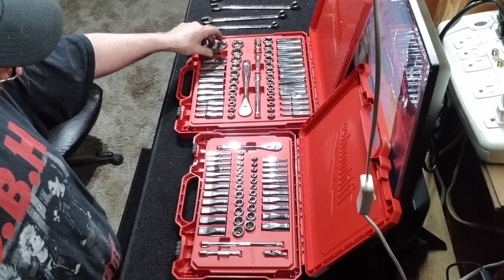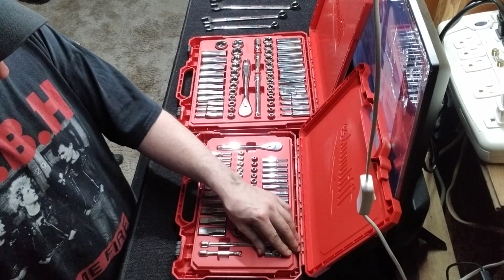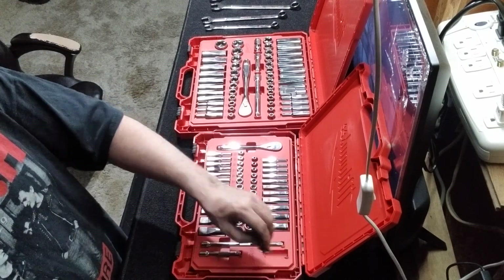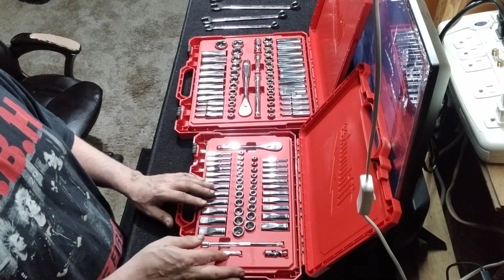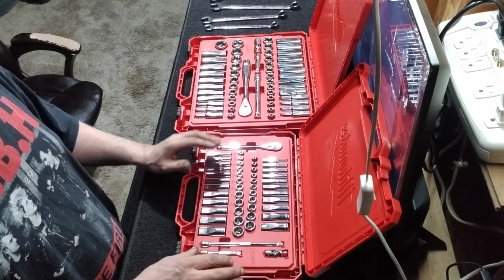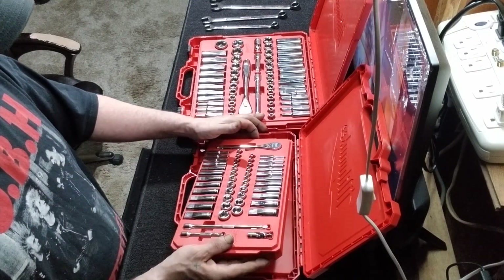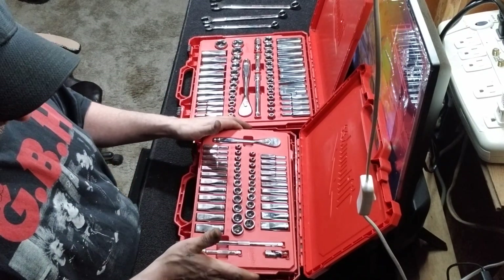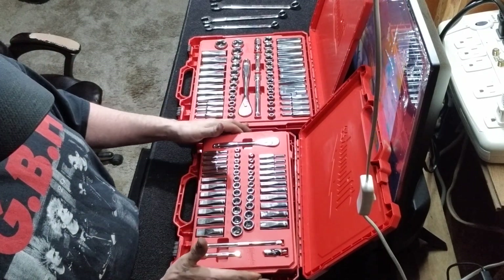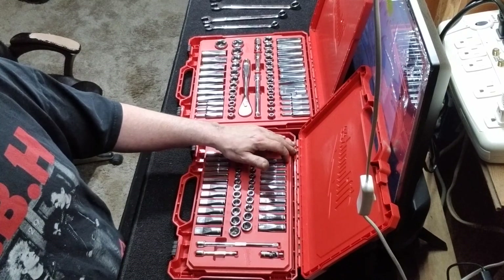Down the driveway it's not gonna take off on you. They come with universals, both sets. They feel like nice ones too — super nice knurling. These trays come out so you can put them right in your drawer, which is nice. These plastic cases take up a lot of room, so this doesn't.